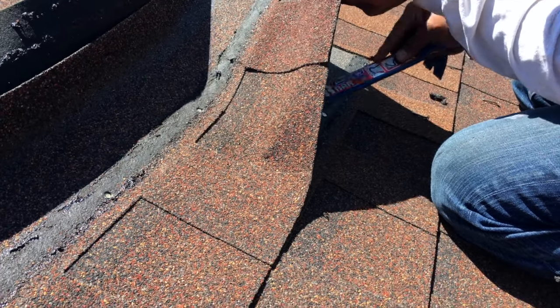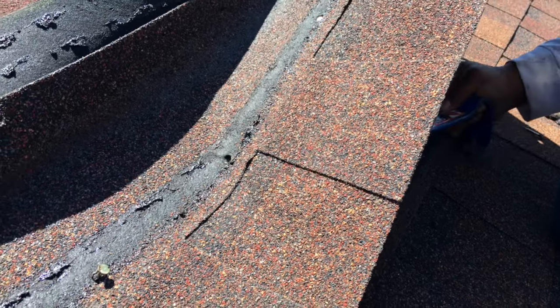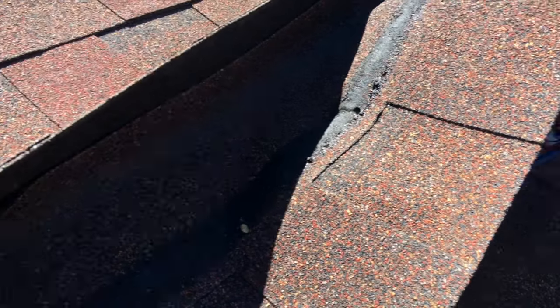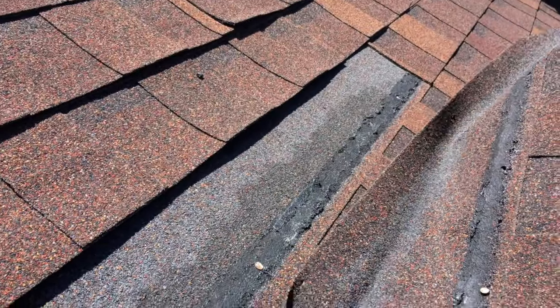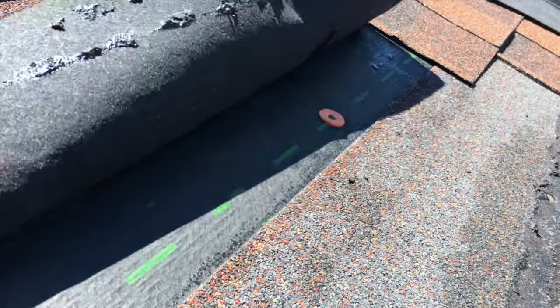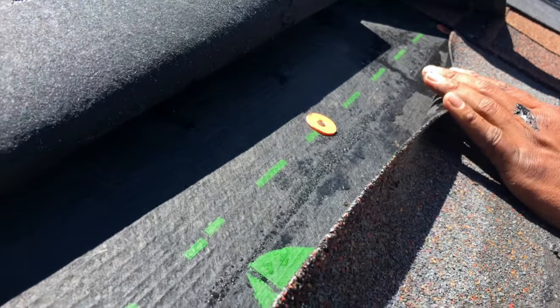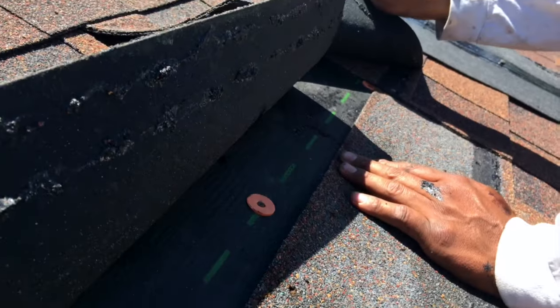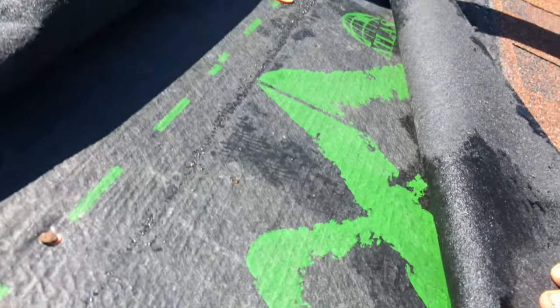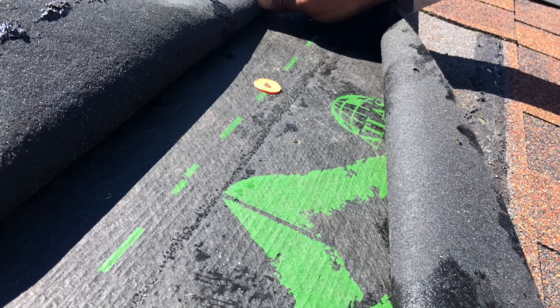We're going to remove this shingle right here. We're taking this one out. Underneath there, we have a lot of moisture. If you can see it underneath right here on the black on our synthetic underlayment, you can see some moisture there. Martin, when you pull that back, you can see the condensation in here. And so we're going to continue to look for the source of the leak.